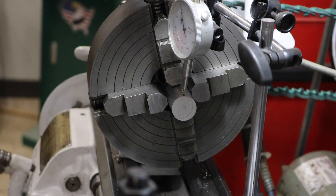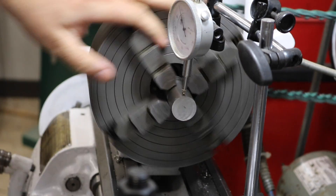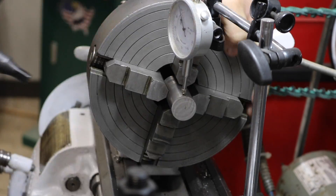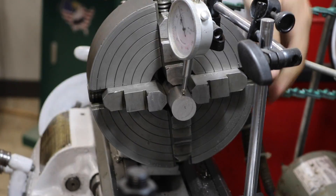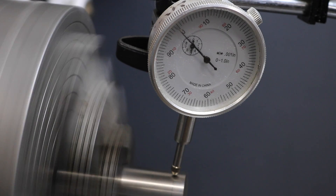With a dial indicator and a little bit of time, you can get parts lined up super accurate. I really like it for stuff that's really important, like barrel threading, things like that. So as useful as it is, and as accurate as it can be, why would you want anything else?